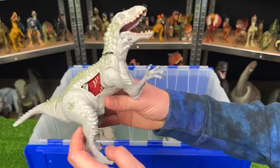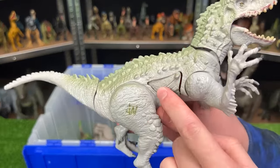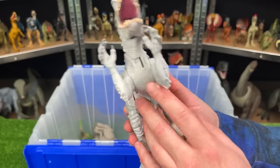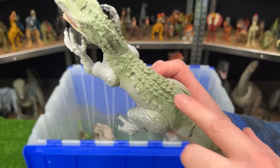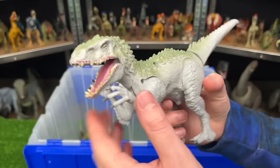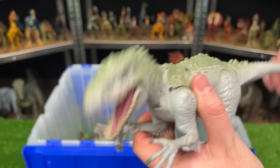Here is a smaller Indominus Rex figure with the battle damage on the side that you can open and close. And while most of its body is that iconic gray color, it does have some gray-green coloring along the top, which is different from most of my other Indominus Rex figures. Plus this figure comes with a chomping action when you move the tail.